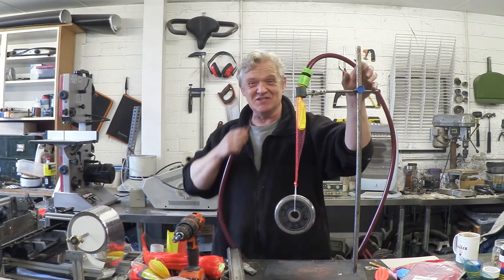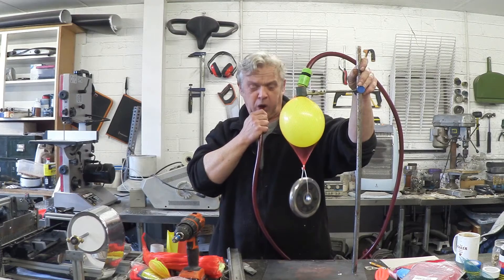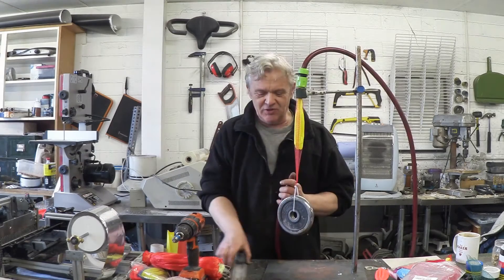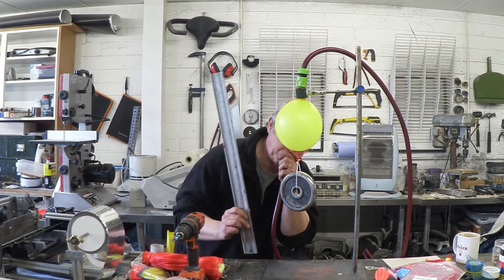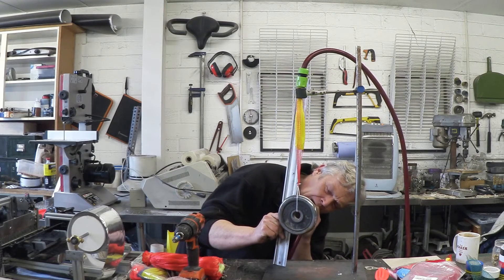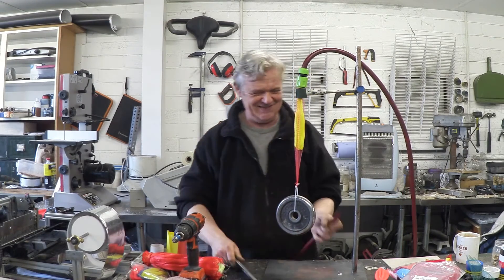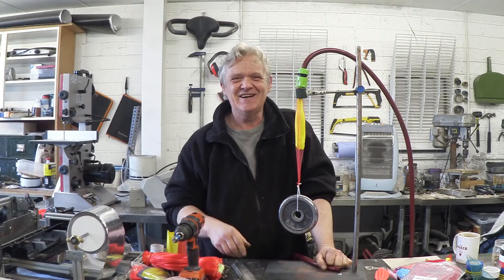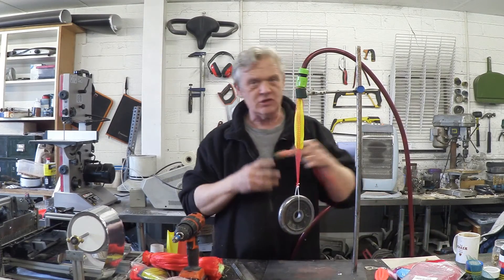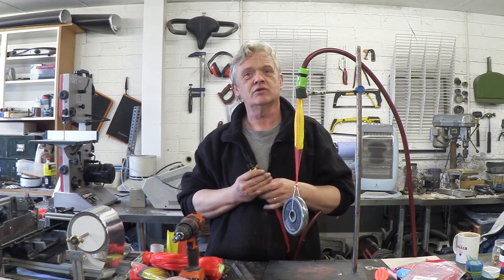It certainly works as a muscle. Now let's compare the contraction — here's my original balloon muscle. The original gives about a 20% contraction. When the balloon is smaller and positioned higher up at the top, we get a 30% contraction. That's quite a lot of contraction actually.